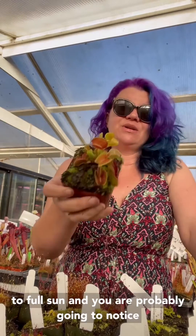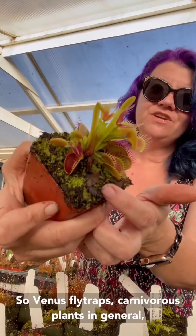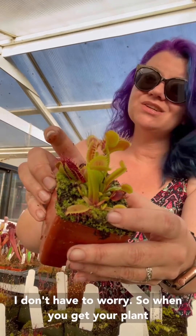You're probably going to notice some of the leaves are going to turn black and die back — that's totally normal, you can see one right here. Venus flytraps and carnivorous plants in general have a high leaf turnover, meaning their leaves die back pretty frequently, but that's okay because so many new leaves are already growing.